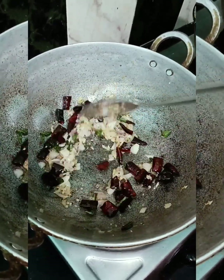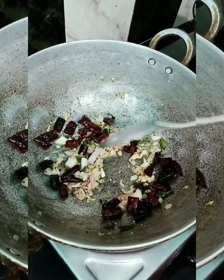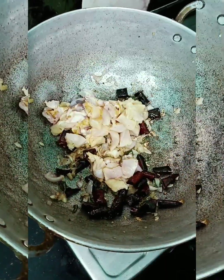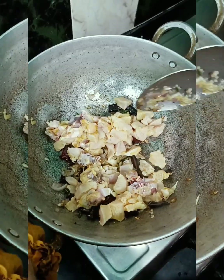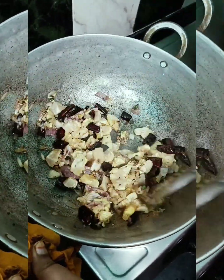Then add chicken to the chicken. If you do this, you will be able to make it boneless. If you don't make bone, you will be able to make it boneless. The taste is good.